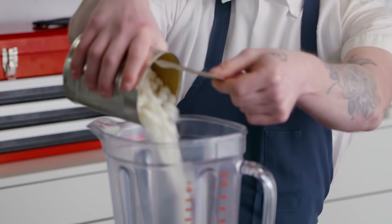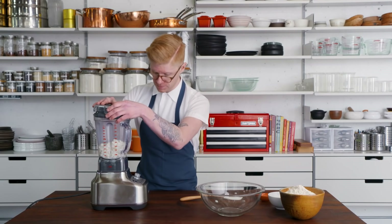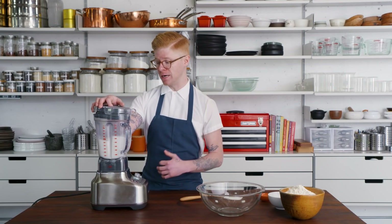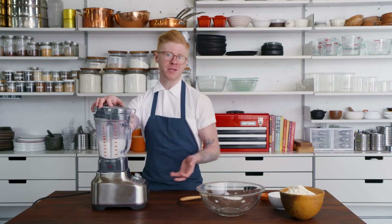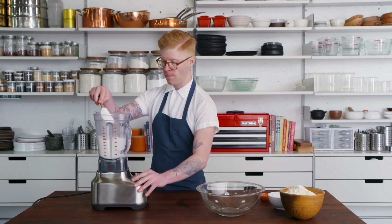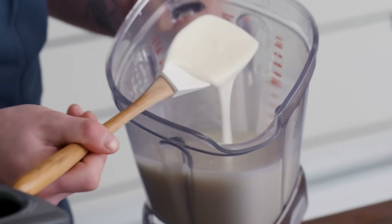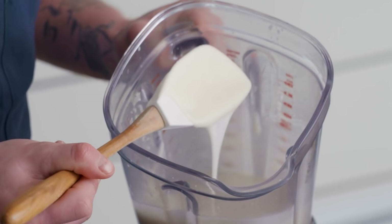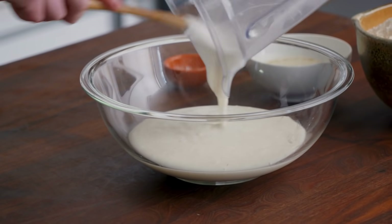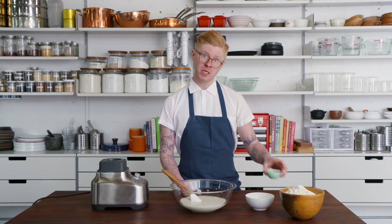I like to start blending on low and gradually increase the speed. Once we start getting a vortex, crank it up — you only need to blend for about one minute. It should come out super smooth and liquidy. Transfer it to a mixing bowl. This is our base.